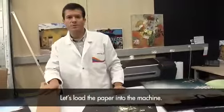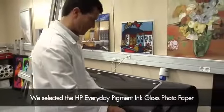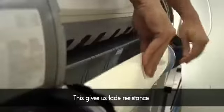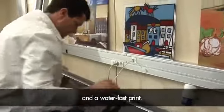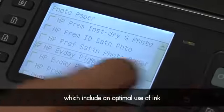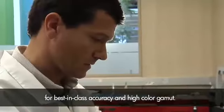Let's load the paper into the machine. We selected the HP Everyday Pigment Ink Gloss Photo Paper, together with the HP Vivera Pigment Inks. This gives us fade resistance for over 200 years in indoor conditions and a waterfast print. HP has developed special paper presets, which include an optimal use of ink for best ink and glass color accuracy and high color gamut.